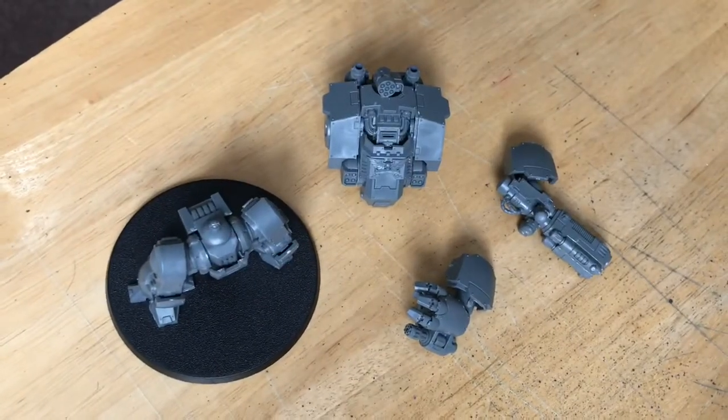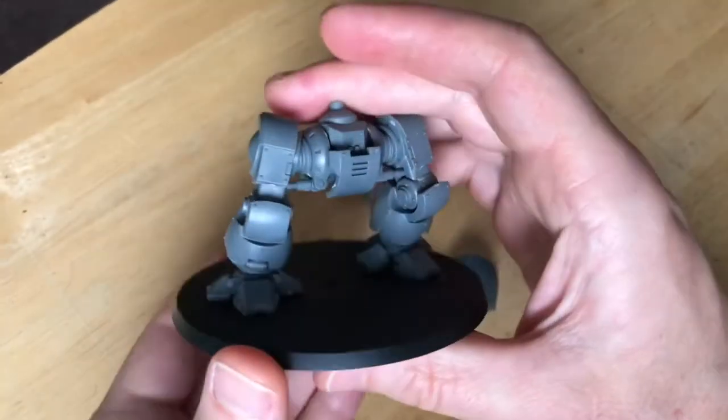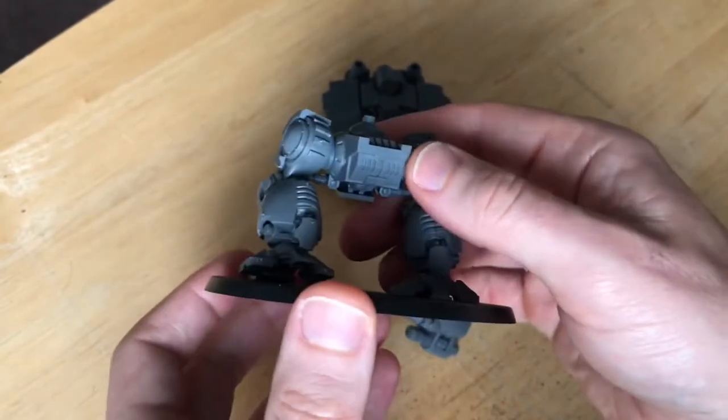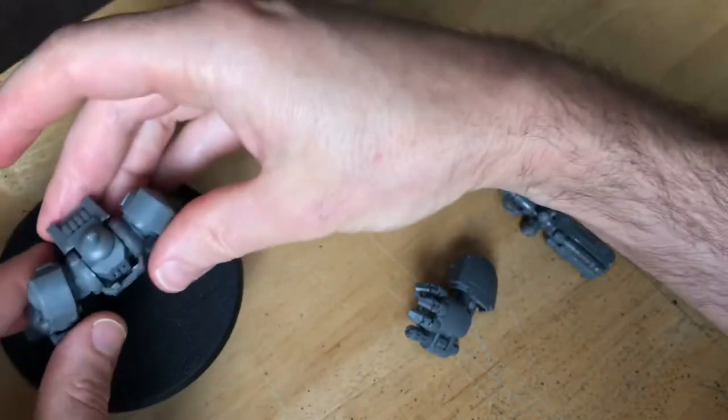As you can see here, I didn't actually glue all of the model together. I thought it would make it easier for painting to do it separately and then glue it all together at the end. I glued the legs onto the base but everything else is separate, as you can see.